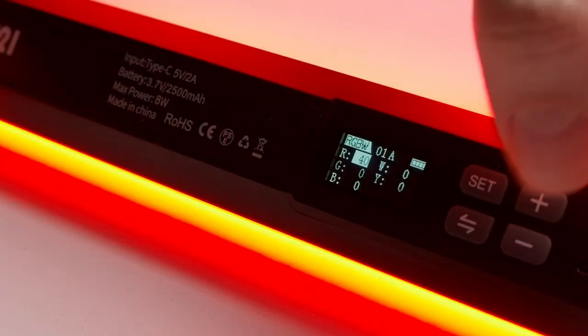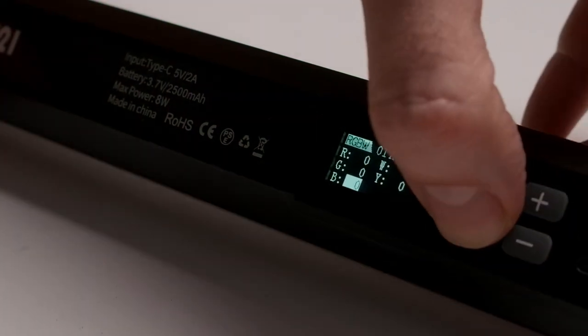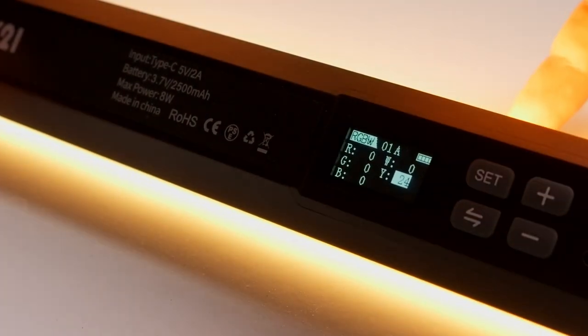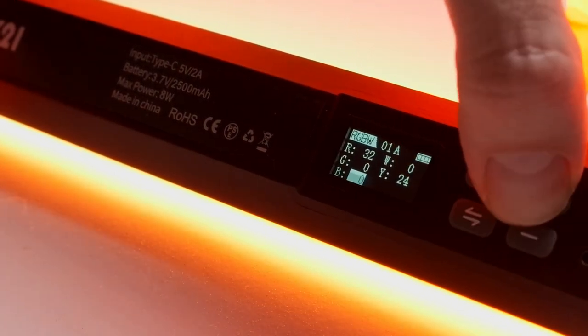Next is the RGBYW mode, which means you can control what I assume are different groups of LEDs individually — each channel separately. You can control the red, add green, or add white, which uses the 8500 Kelvin white LEDs, or yellow, which is the warmer 2500 Kelvin LEDs. Of course you can then combine any of these to create whichever color you want. This gives you absolute control over each type of LED: red, green, blue, white, and yellow.